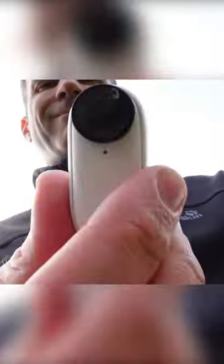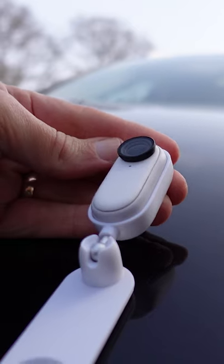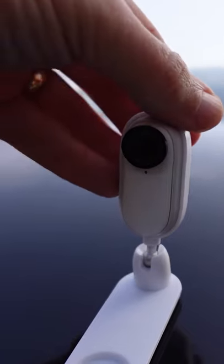It comes with several mounts for many purposes including a magnetic pendant, a clip mount for hats, pockets and backpacks, and a sticky mount that can be stuck to any flat surface.